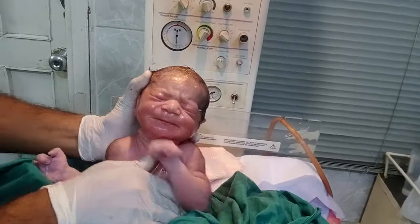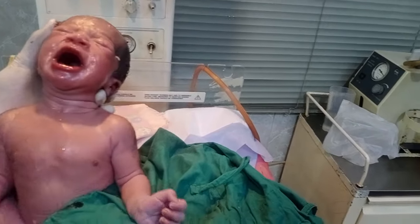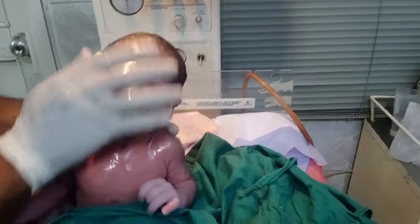So as you know, the vernix is less. We are doing it nicely and softly because the baby has less vernix.